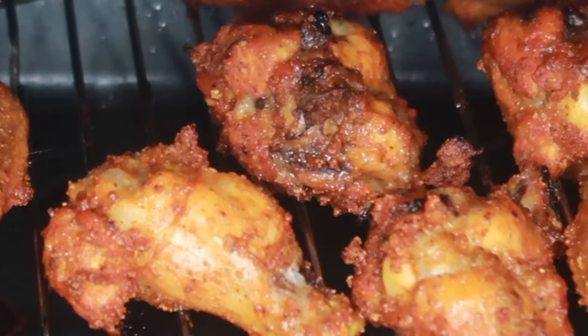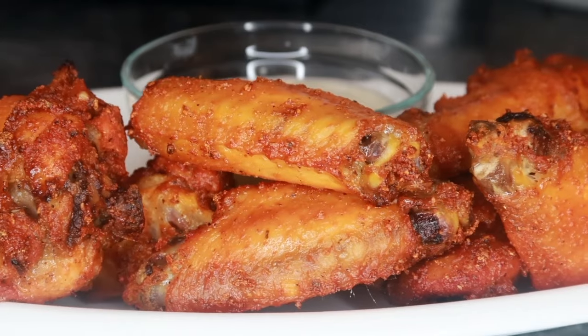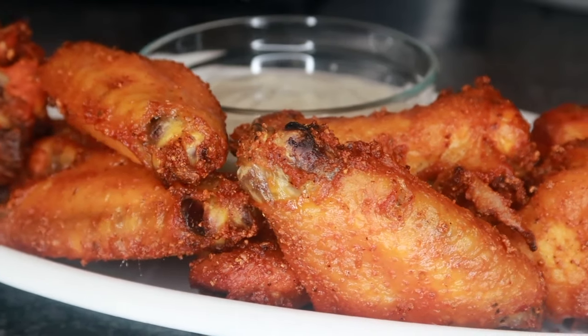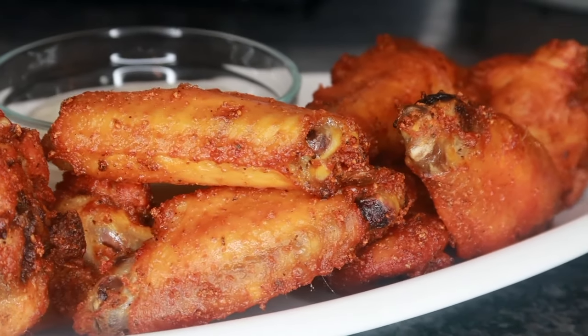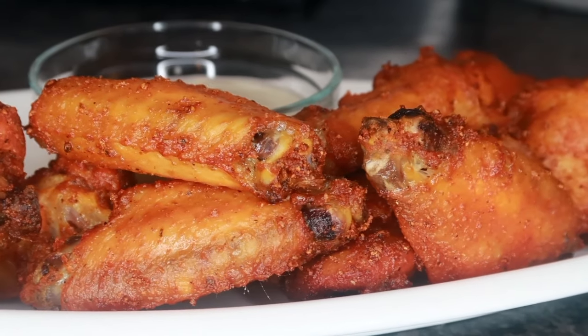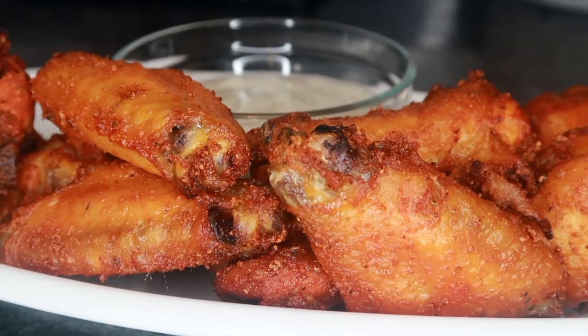Our wings are getting nice and crispy — let's go ahead and take these out of the oven and plate them. Just look at those wings; if I didn't know any better I would definitely think these were fried. At this point you could toss your wings in some hot sauce, barbecue sauce, or honey garlic sauce — or you could eat them just like this, because honestly these are seasoned to the tee.